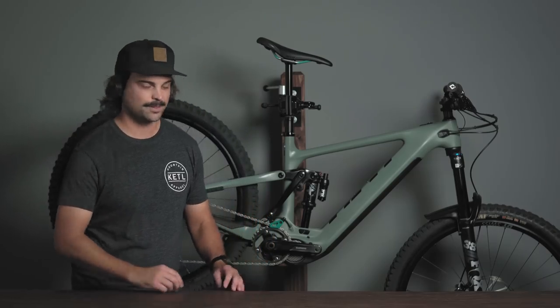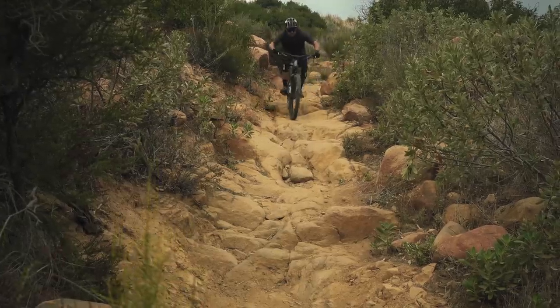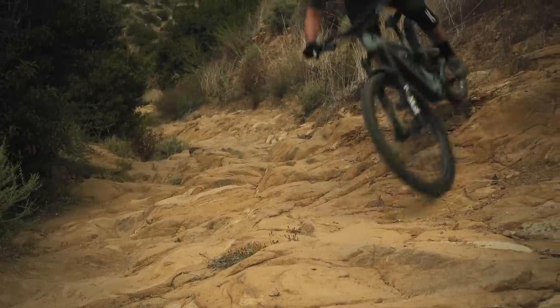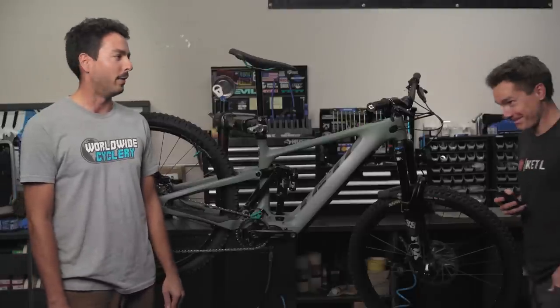I've been lucky enough to spend a good amount of time on this bike, but someone else who has spent quite a bit of time on it is our man in the California shop, Trevor. So I've been riding this 160e for a little over a year and had a blast doing so. It's a really fun and fast bike. It inspires confidence riding downhill and gives you a lot of assist uphill, which is great. Now let's get into the nitty gritty details you all really want to know about.